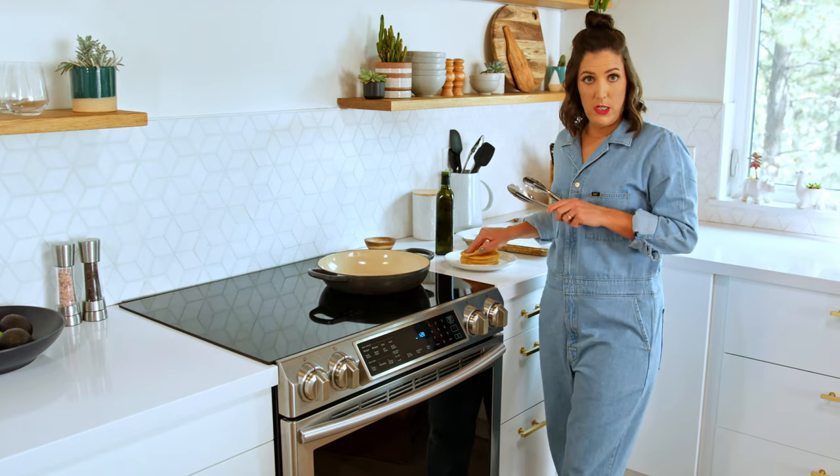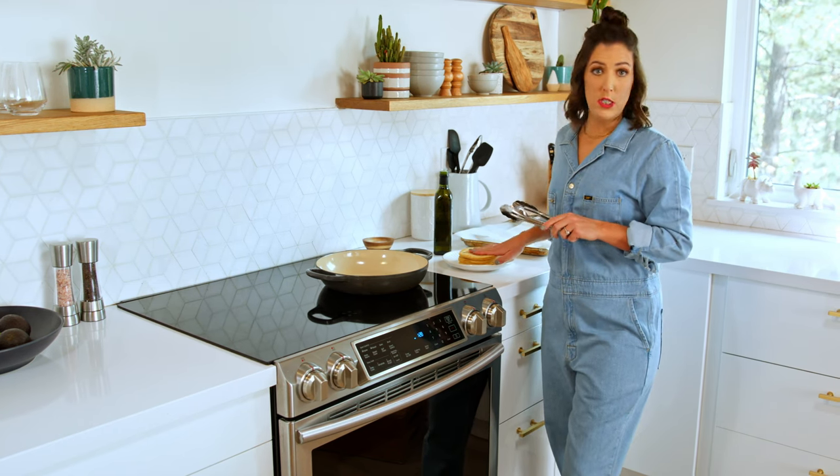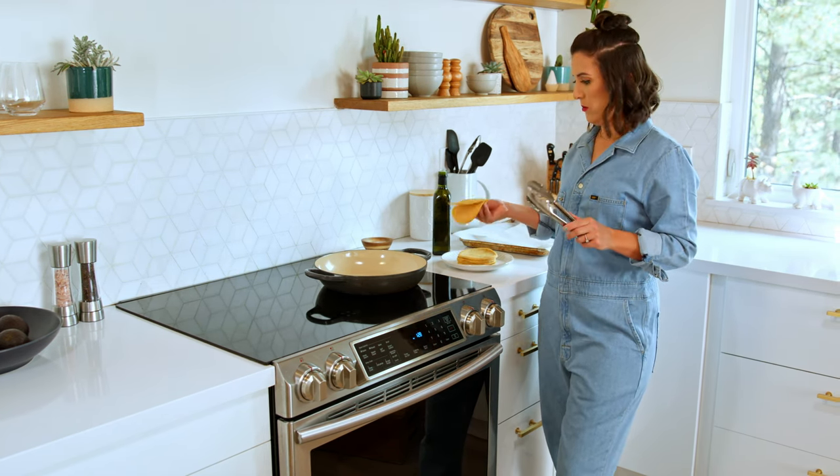If you don't want to fry tortillas, you can simply use tortilla chips or buy some store-bought ones.